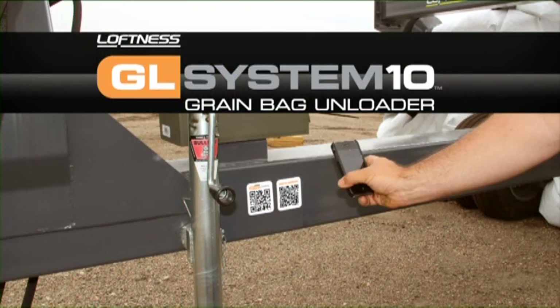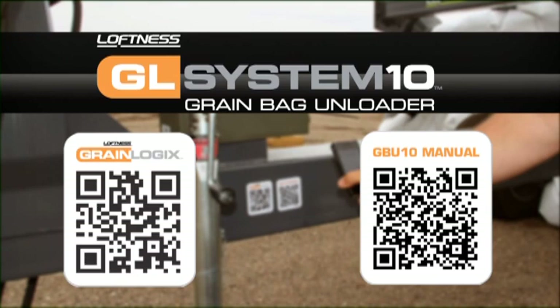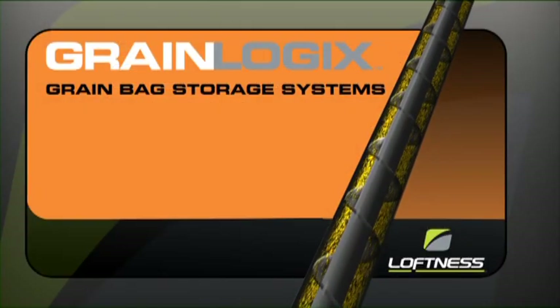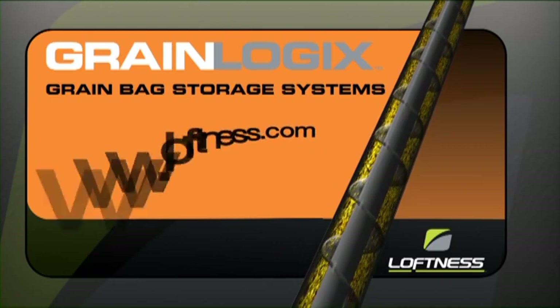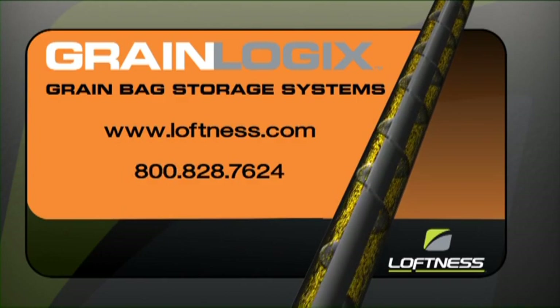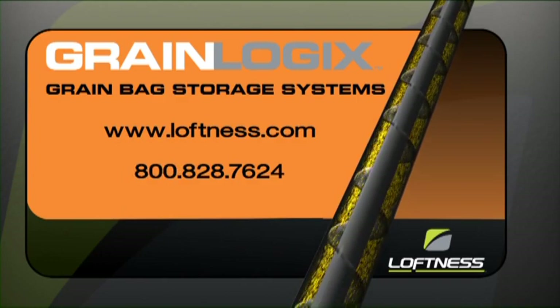QR codes for the Loftness website and the operator's manual are located on each piece of equipment for your convenience. If you have any questions about the Loftness GBU grain bagging system, please visit our website at loftness.com or call 800-828-7624.